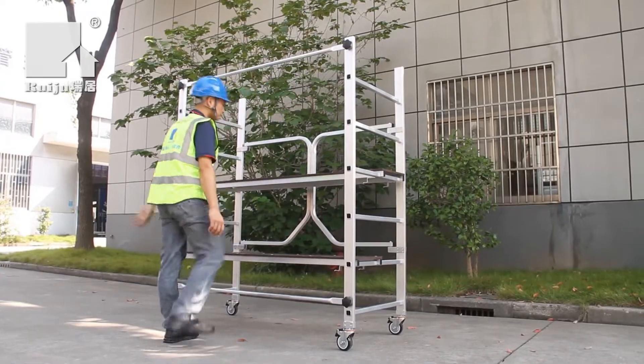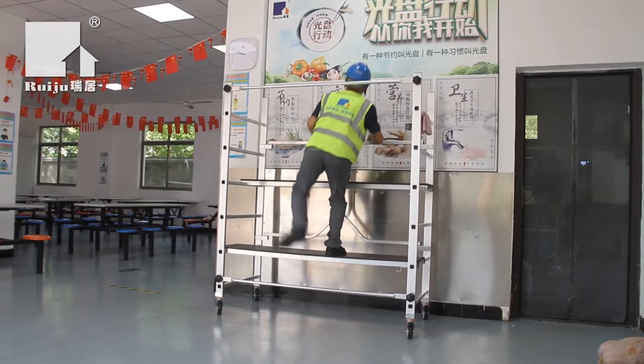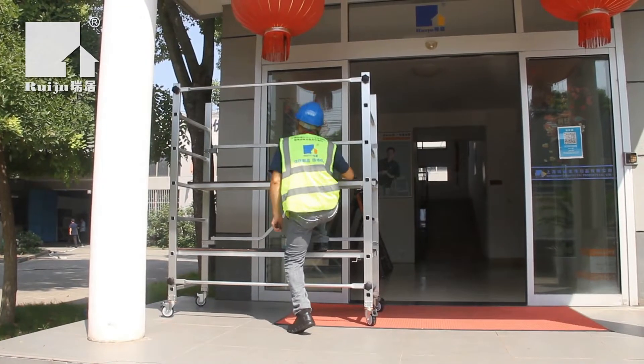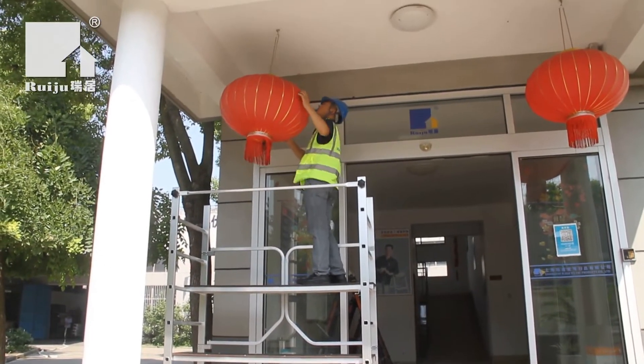It contains two platforms with 225 kg capacity for each platform. Platforms can be adjusted to different working heights by positioning on each rung. Multi-use X-braces make transportation easy and allow for compact packing.